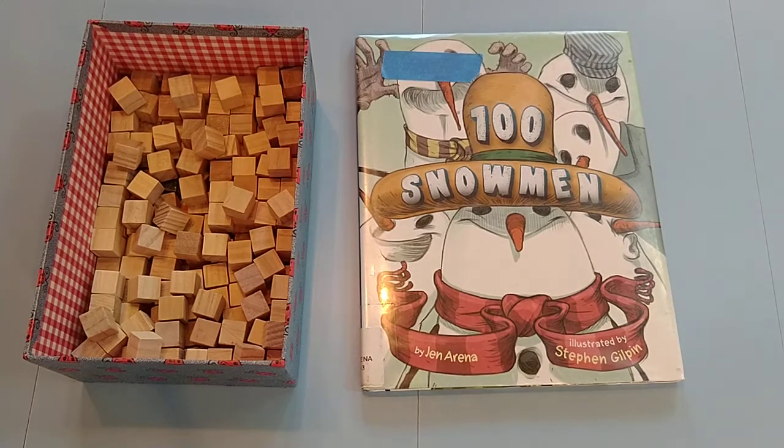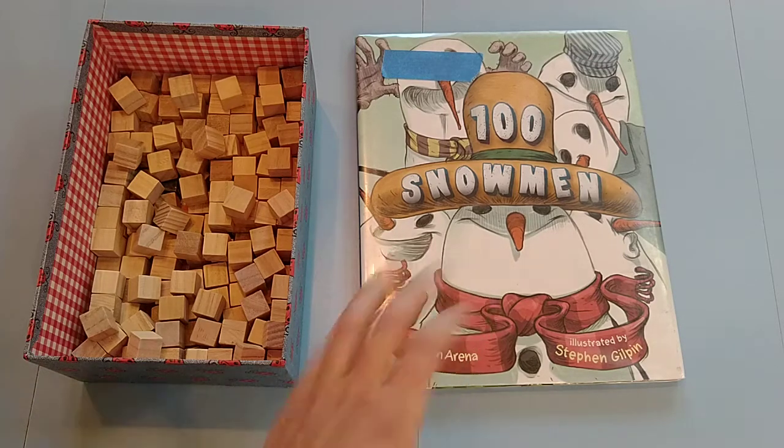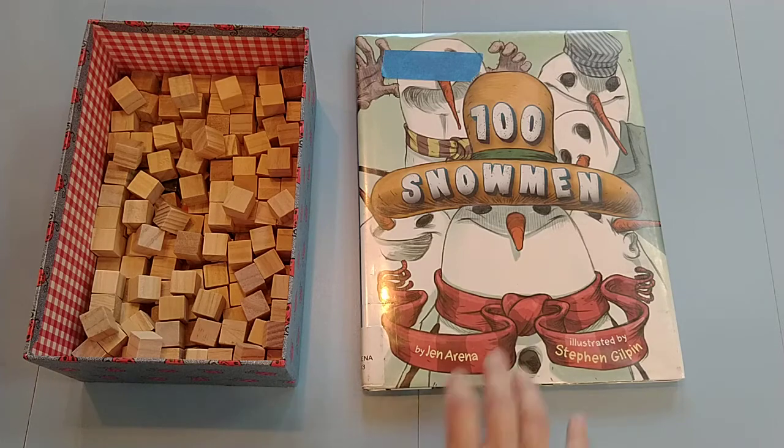Hello! We are getting ready for winter around here and I like to use this book — it's called '100 Snowmen.' It's a lesson in addition and place value, and I also like to use this after we do a lesson in doubles, like 4 plus 4, 6 plus 6, 8 plus 8, because this book is doing addition of doubles plus 1.